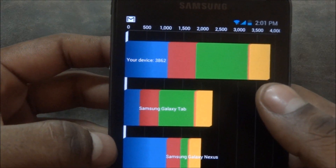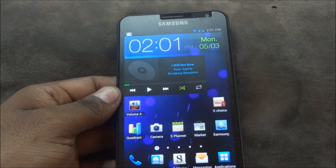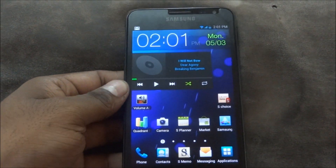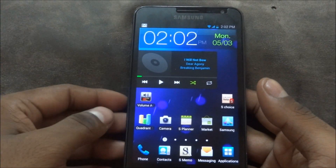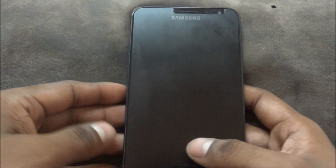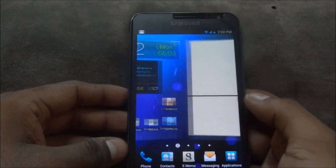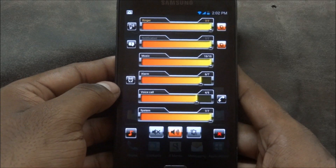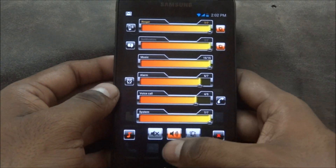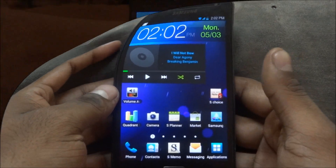The Quadrant benchmark hits 3862. One annoying feature with ICS ROMs in general — not just this one — is that you can't toggle ringtone and vibration at the same time. If you get a call, your phone will ring but not vibrate. Someone found a quick fix: there's a free app called Volume Ace on the market. Get it, set up vibration and ringtone simultaneously, and your phone will vibrate while it rings.